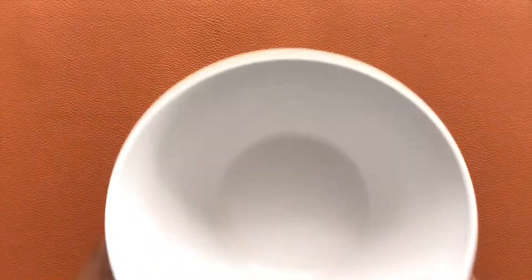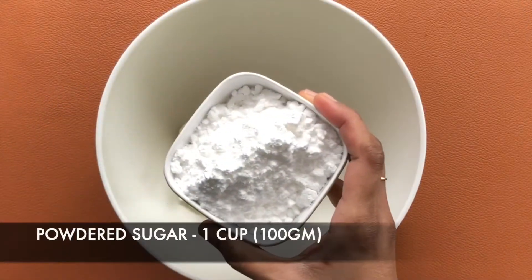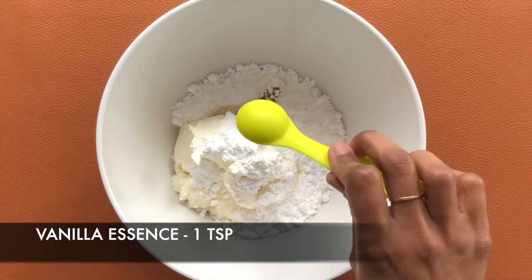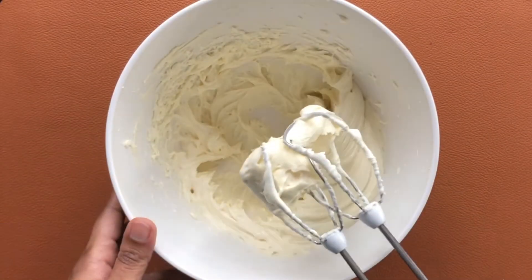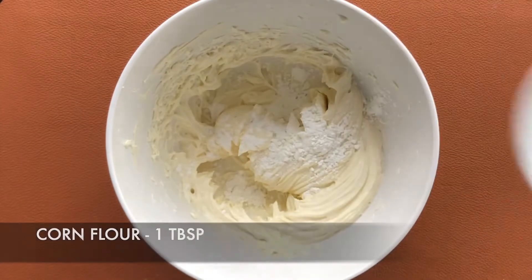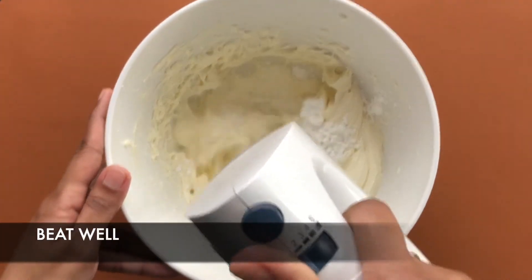Bake this at 180 degrees Celsius for around 10 minutes. Meanwhile, let's prepare the cheesecake batter. For this, take around 300 grams of cream cheese, add around 1 cup of powdered sugar, and 1 teaspoon of vanilla essence. Beat this well. Now add in around 1 tablespoon of corn flour and a quarter cup of whipped cream, and beat this again.